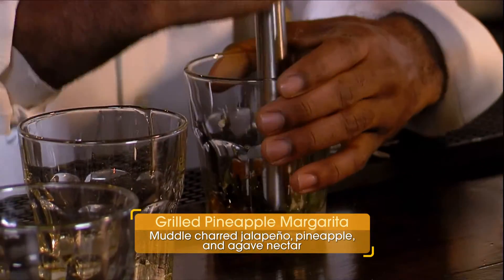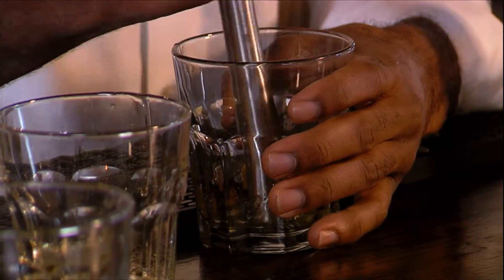So when you muddle, what is that process for? You're just really opening up the flavors, blending, multiplying everything together, essentially.